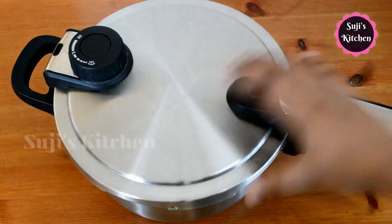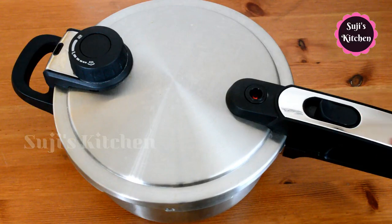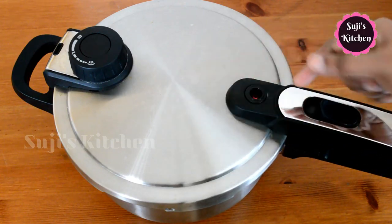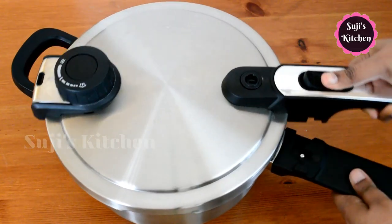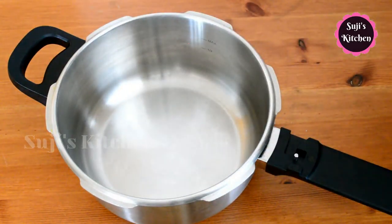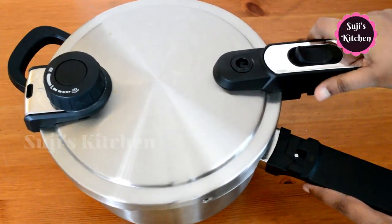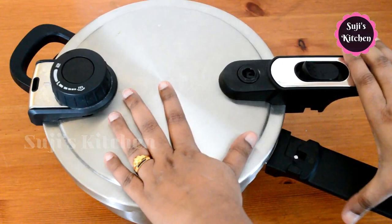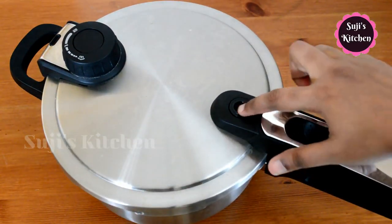There are 3 layers. If you look at it, you have a push-type handle. If you push the right side, you can easily open it and remove the lid. It is very easy to use, although it is very heavy. If you push the left side, you can close the lid.